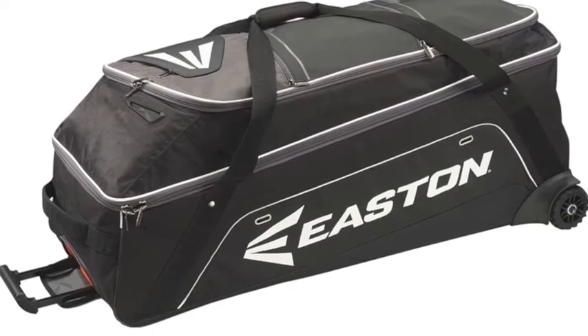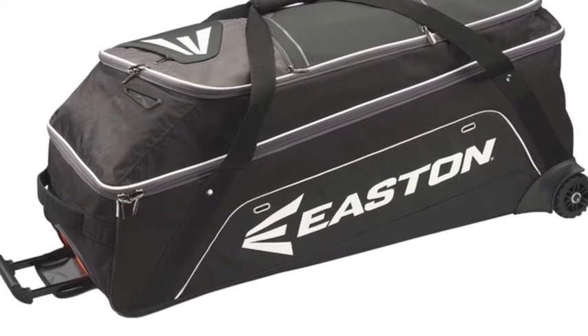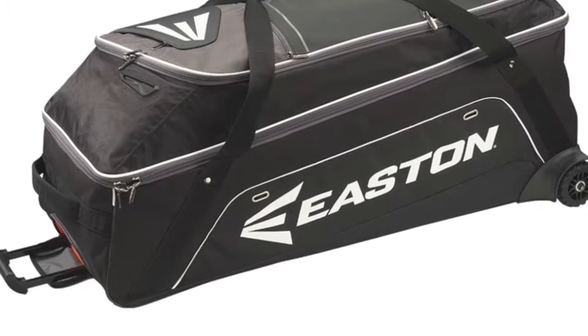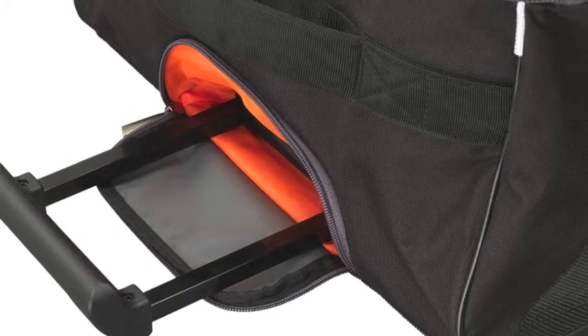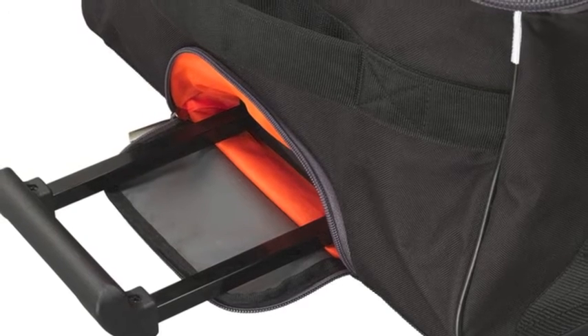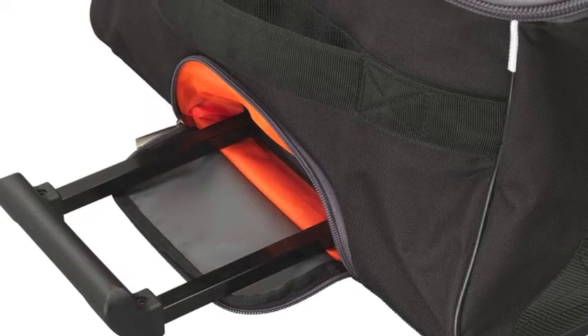The Easton E900G wheeled equipment bag is a one-of-a-kind, heavy-duty baseball bag. The Easton E900G has a very large compartment for bats, catcher gear and gloves.